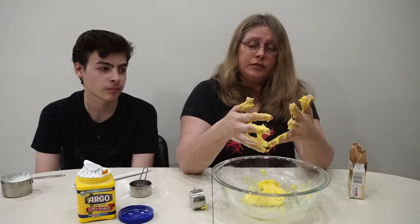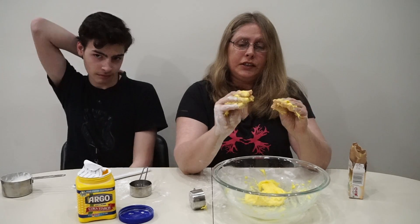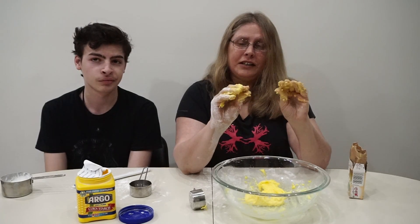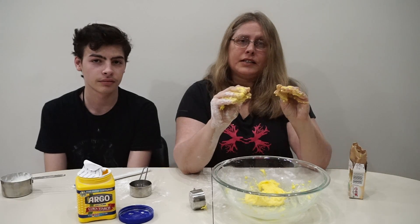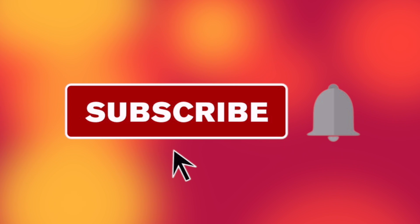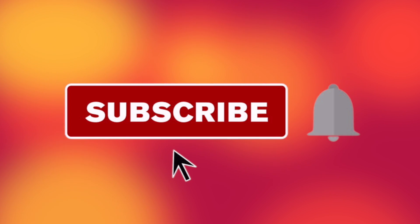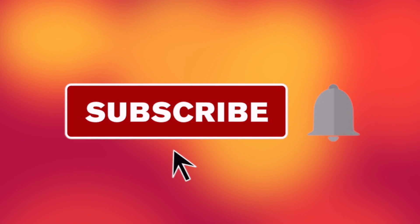I want to thank you for joining me and Kevin in this video. I hope you guys enjoyed it. Thank you very much. Have a wonderful day and hope everybody is healthy and safe. Bye! Give this video a big thumbs up, subscribe to our channel down below, and hit that notification bell so you get notified every single time we upload a brand new video.